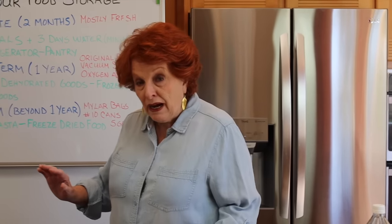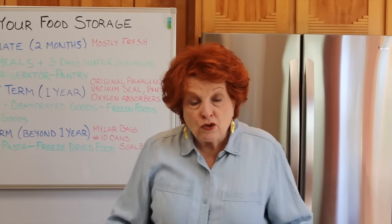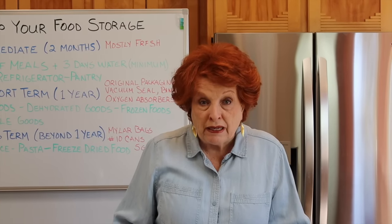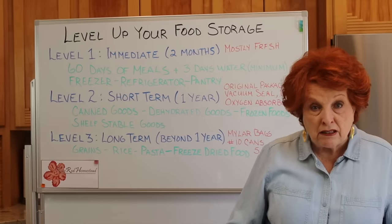Good morning and welcome to Rose Red Homestead. We are going to work on leveling up our food storage. We're in the middle of organizing our freezer and getting everything ready to support level one, which is immediate — two months, 60 days of meals — with the integration of the freezer, refrigerator, and pantry. So all three of our main themes for our channel are addressed by this video.